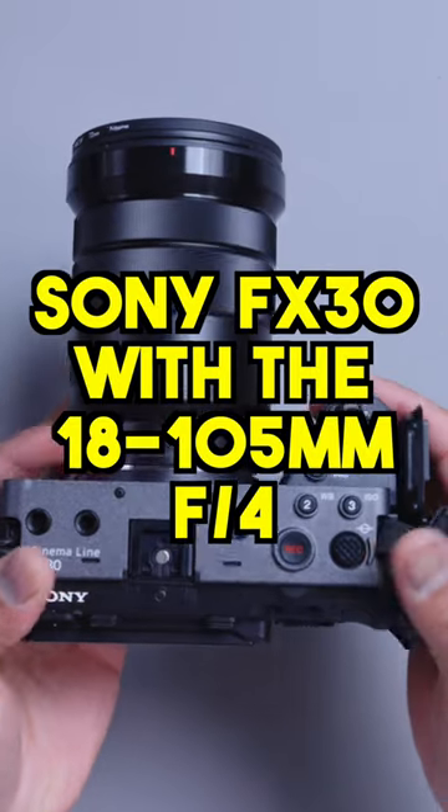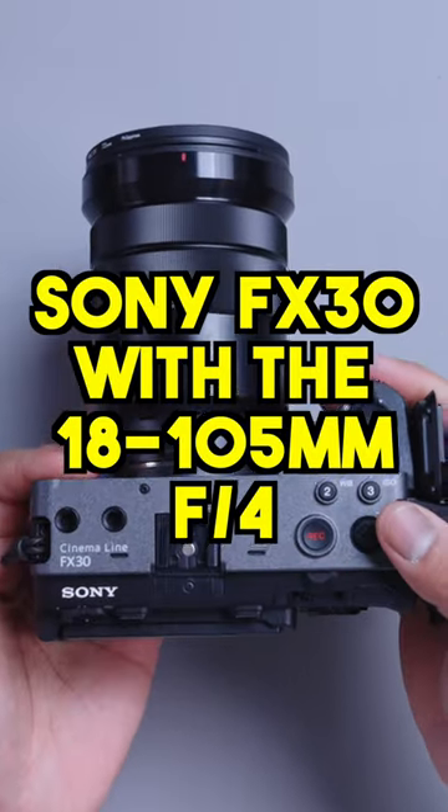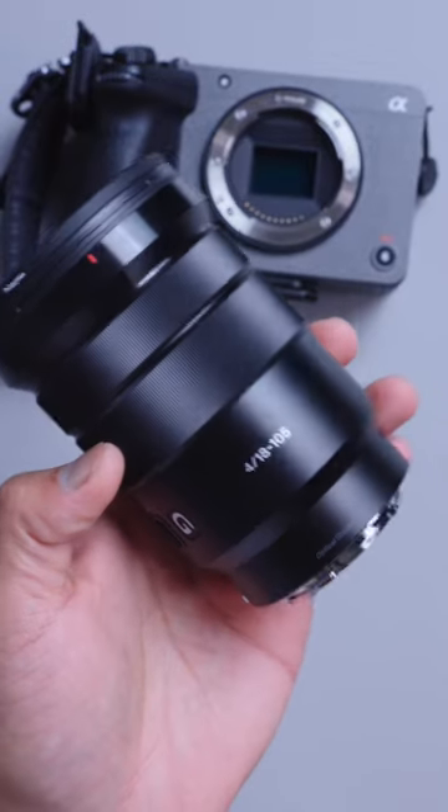This is my favorite camera setup. The Sony FX30 with the 18-105mm f4. As a hobbyist or even a pro, you can get a lot done with this.